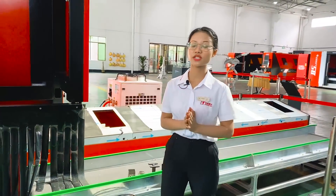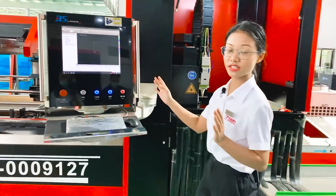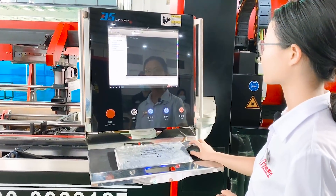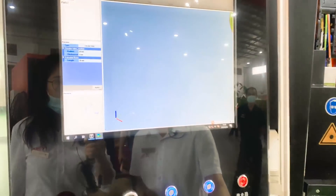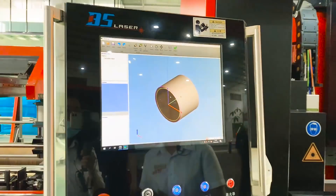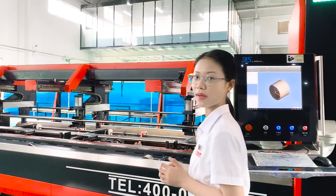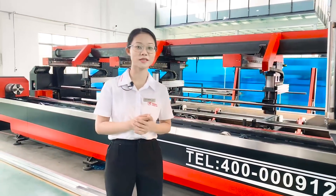Do you know why our machine is so amazing? Because the control system is installed with the Nesting software. It can cut all kinds of patterns at fast speed and high accuracy within 0.15mm.